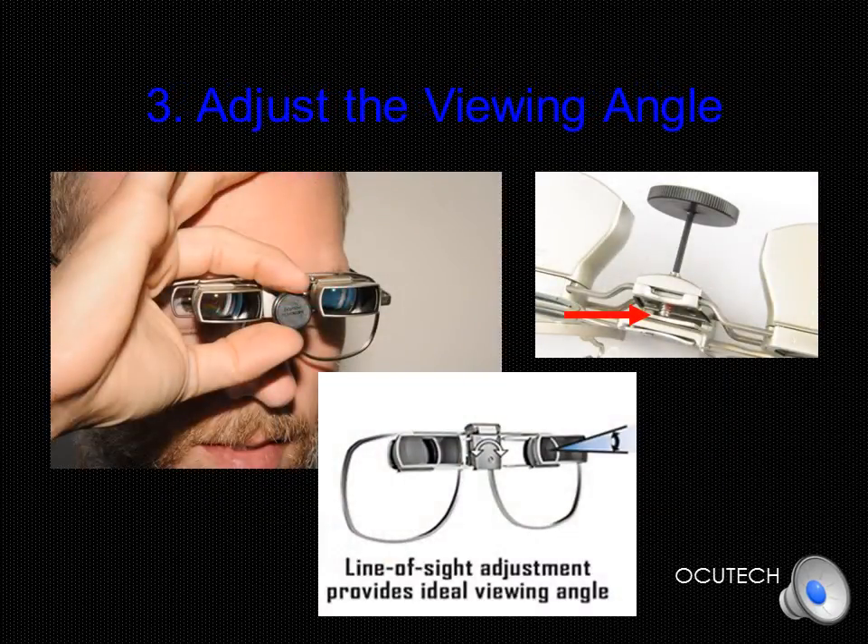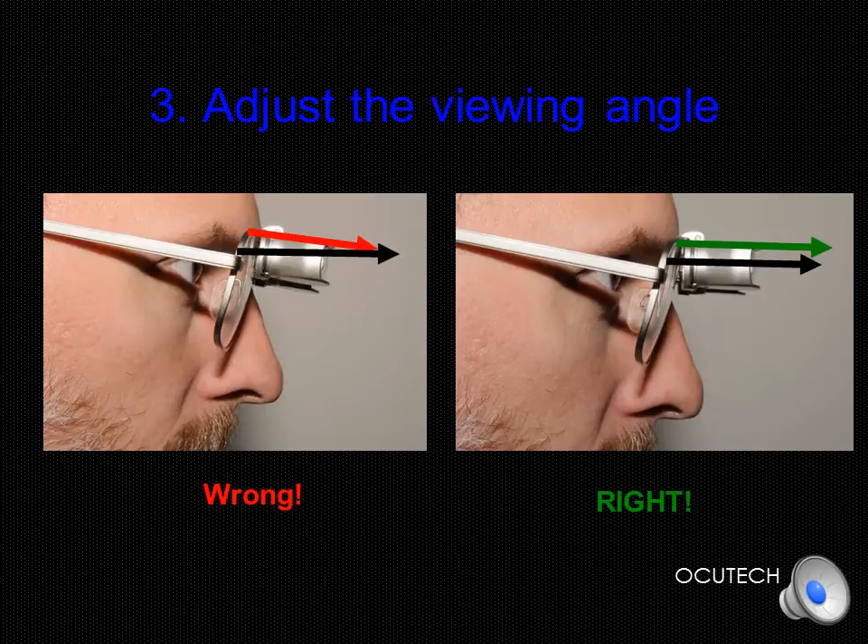In Step 3, adjust the viewing angle of the telescope using the Allen screw adjustment tool. On most SideScope versions, there is a center adjustment screw to position the telescope to provide the optimum viewing angle. The red arrow in the top right picture shows the adjustment screw with the Allen tool inserted, and the top left photo shows how the tool is rotated right or left to achieve the proper viewing angle — this may take several turns. In the left photo, the red arrow shows that the viewing angle of the telescope is tilting downward and not parallel to the line of sight of the user. In the right photo, the SideScope has been angled upward so that the viewing angle of the telescope, shown by the green line, is parallel to the user's line of sight.